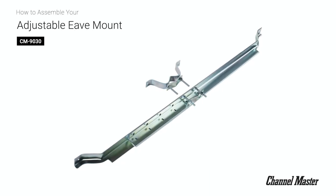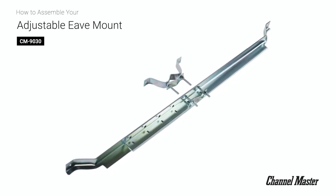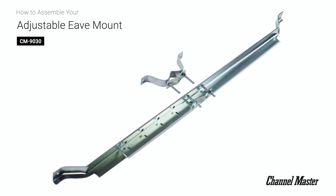This concludes the assembly of the ChannelMaster adjustable eave mount. For additional product and installation videos from ChannelMaster, please subscribe to our official YouTube channel and visit us online at ChannelMaster.com.